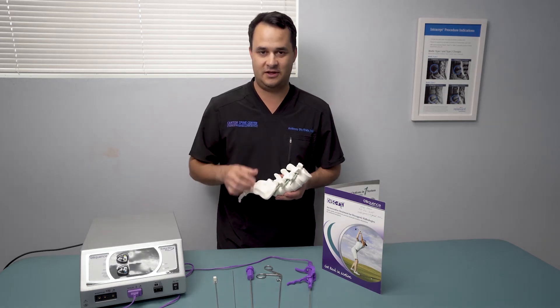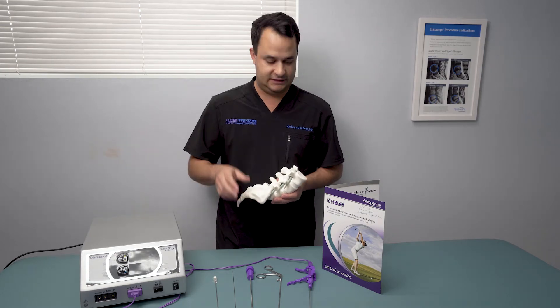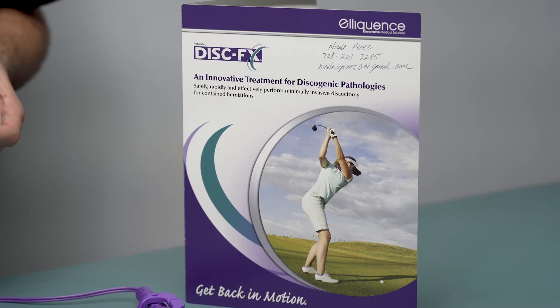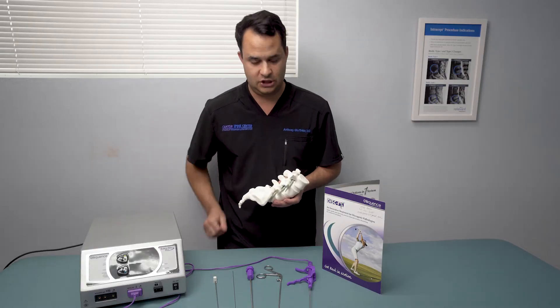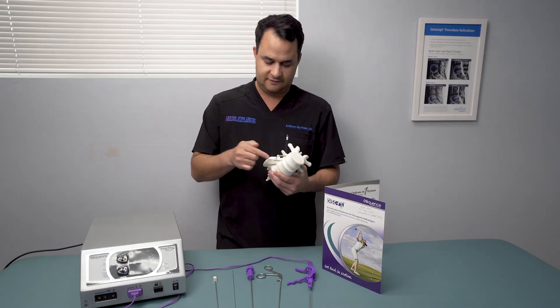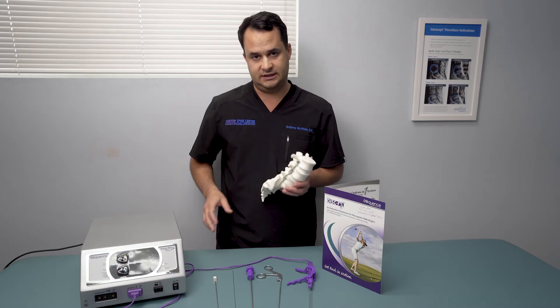Hey guys, Dr. Jafrida here, and I want to talk about another very exciting new procedure in the interventional spine field. It's called DISC-FX, and what this is for is patients with severe radicular pain — pain down their legs — caused by contained disc herniations. These patients have disc herniations contained within the annulus that are pressing on the nerves, causing that severe pain.